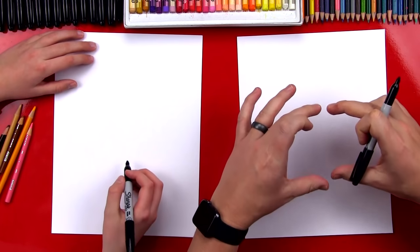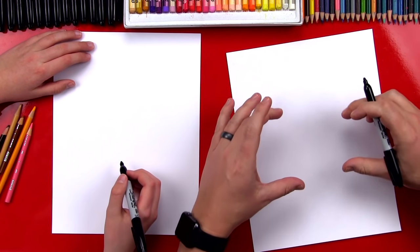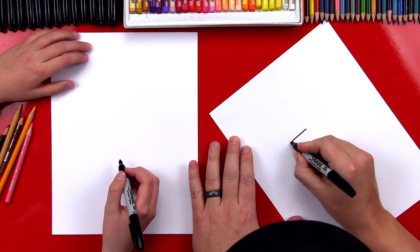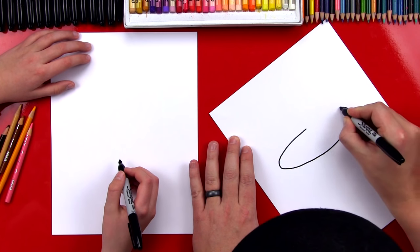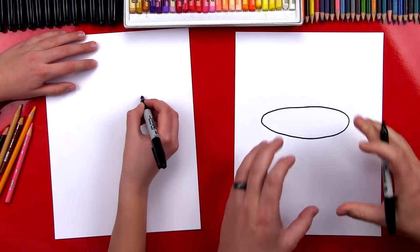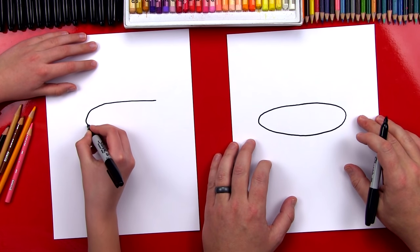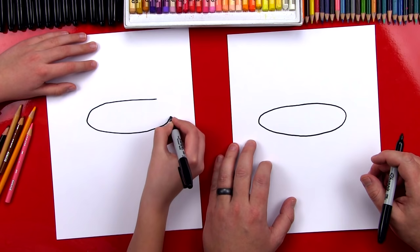We're gonna start by drawing the first pancake at the top of the stack. We're gonna draw a foreshortened circle, or a squished circle, and we're gonna start like this — come around, and then connect. And it's okay if it's all wobbly because pancakes aren't perfect circles. Make it thick. Awesome!